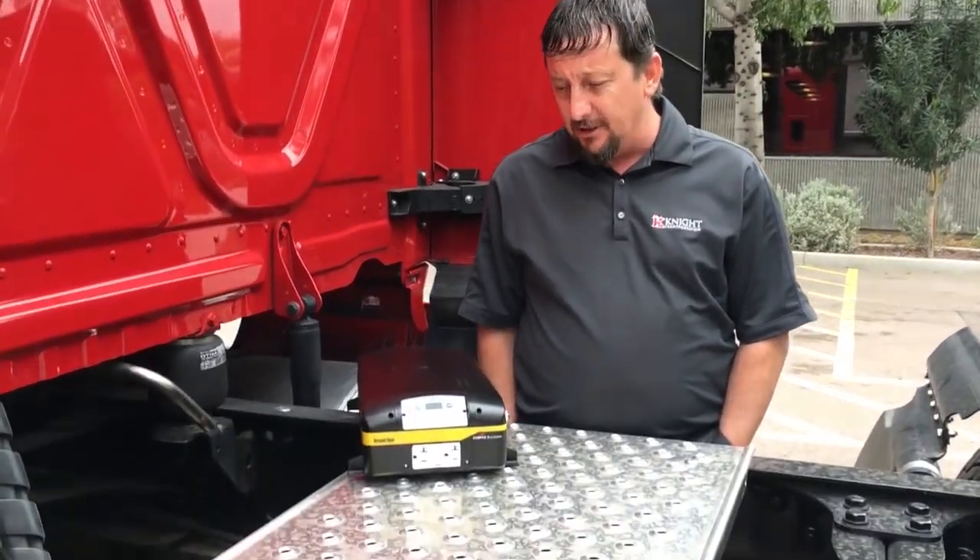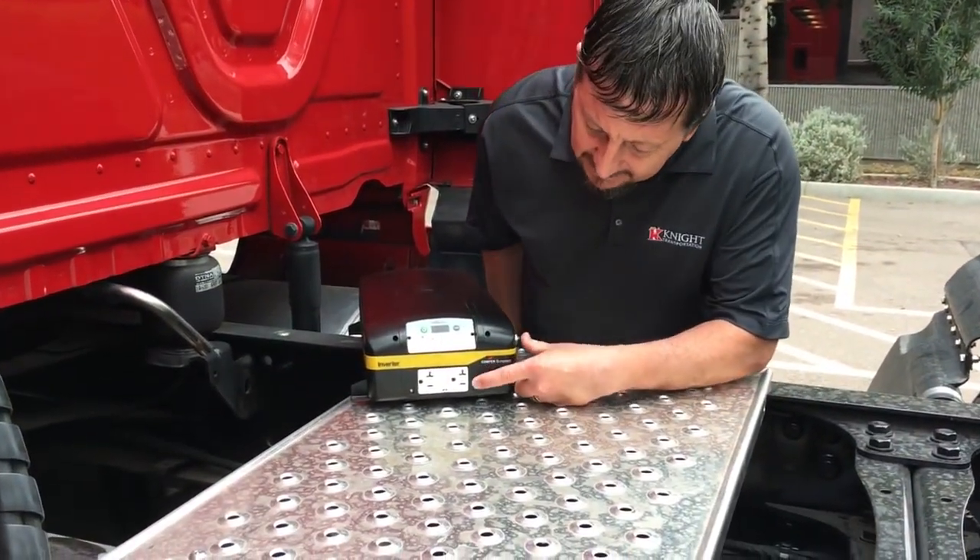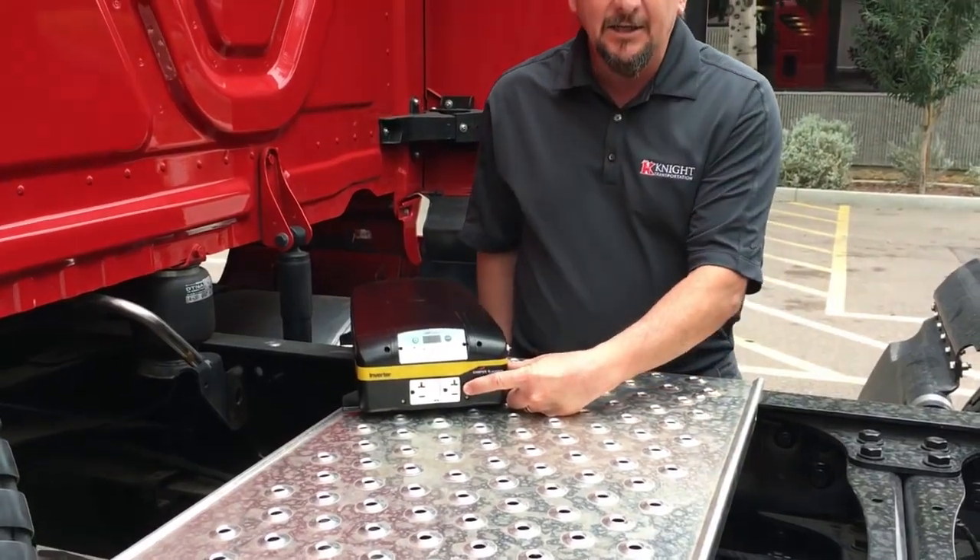The main purpose of the power inverter is to convert DC power to AC power so you can have standard household outlets for your devices while you're in the truck. We have an inverter right here in front of me — as you can see, it has basic standard household outlets that you can plug your devices into while you're living out on the road.